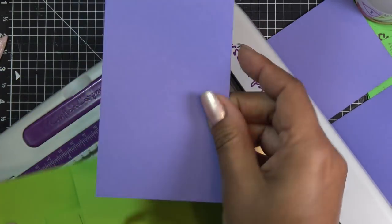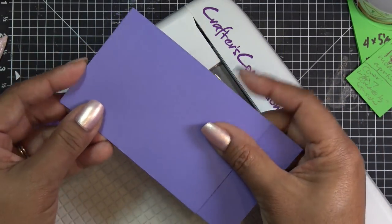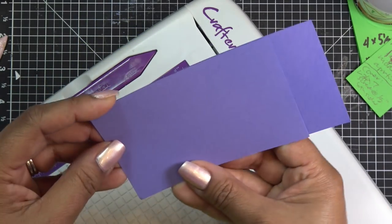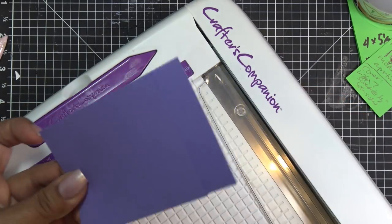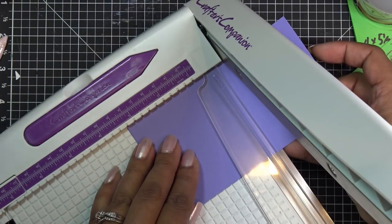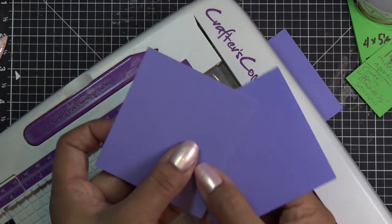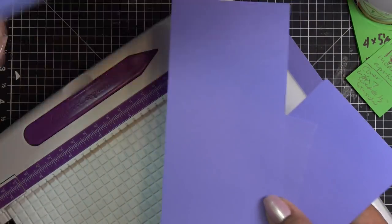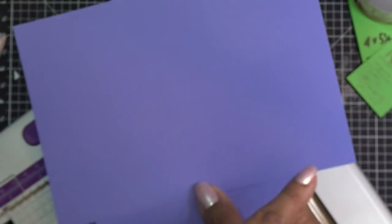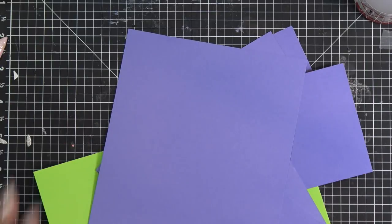With the remaining bits — both three inches wide from how we cut the paper — stack them together and cut them to three-and-a-quarter inches. So you have two pieces that are three by three-and-a-quarter, you have the piece that's three by six-and-a-half, and you have your base piece that is five-and-a-half by eight. That's all your pieces. I'm kind of bummed I don't know where that other card is that I tried to copy from what Tonic had done — it's just a really cool card.